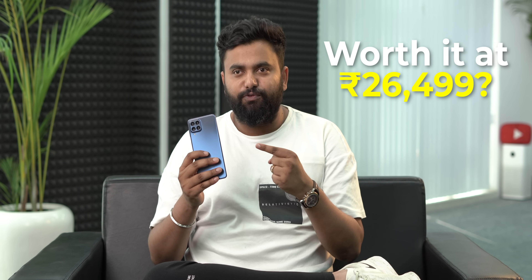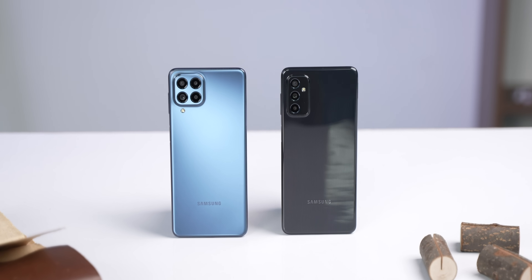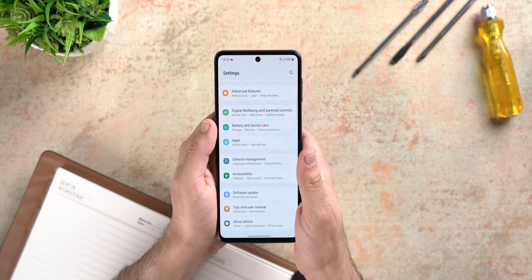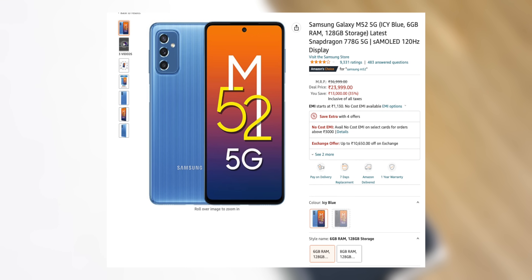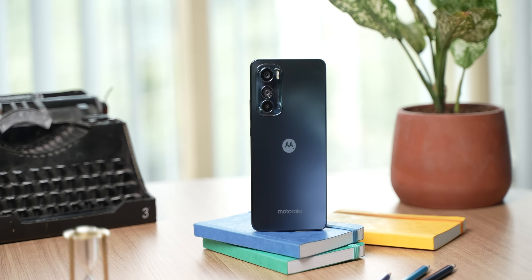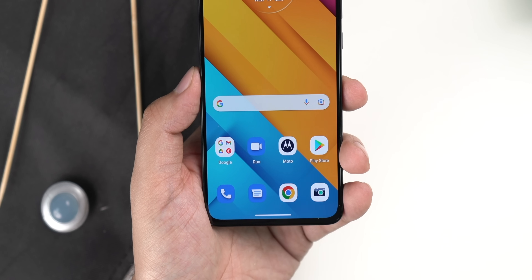Coming to the important question — is the Galaxy M53 worth it at Rs. 26,499, should you buy this phone? The truth is, the Galaxy M53 is a flawed, flawed, flawed smartphone, and I don't think I can recommend this phone to anybody. The Galaxy M53 is basically a downgrade to the Galaxy M52, be it in terms of chipset, or the camera, or the fact that it removes things like the charger and NFC. Plus, it does not bring any of the M52's missing features, be it stereo speakers or OIS, and even though the performance seems good generally, the throttling test results are not very promising. If you really want a Samsung phone, the M52 makes more sense — it's available on Amazon at a lower price of Rs. 23,999. Otherwise, the Realme 9 Pro Plus is a good all-around phone with great camera performance. There's also the new Moto Edge 30, which has the Snapdragon 778G Plus chipset with stock Android 12, and a nice compact design with features like stereo speakers and an in-display fingerprint scanner, all of which the M53 lacks.